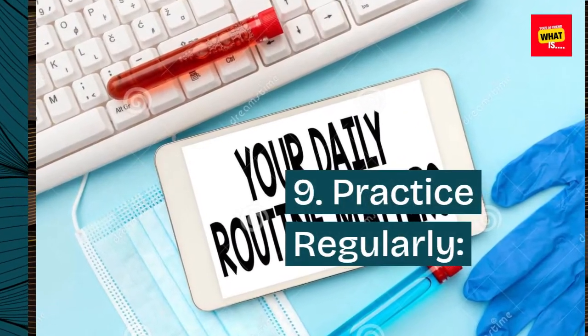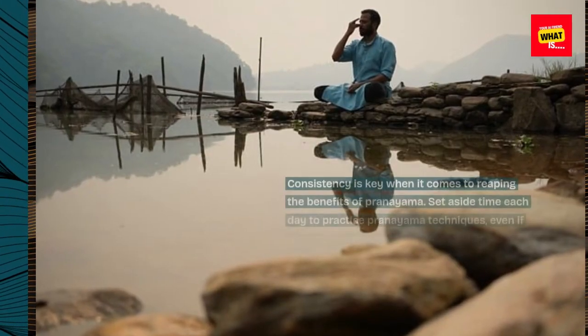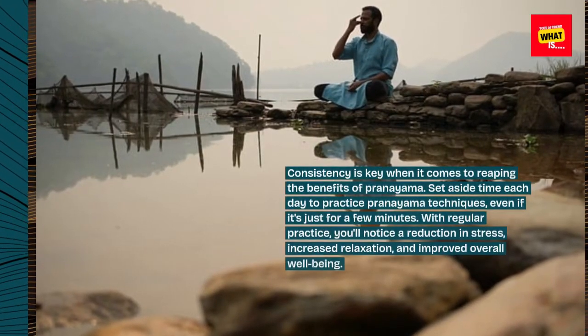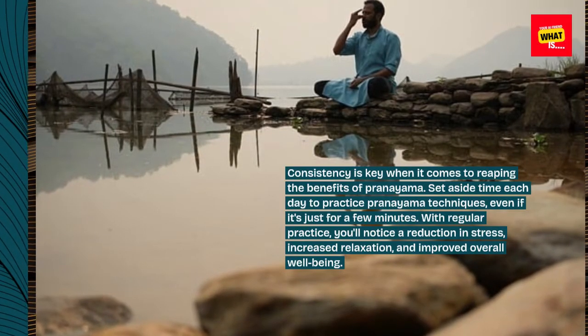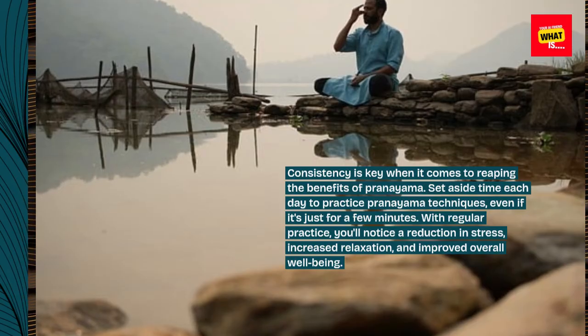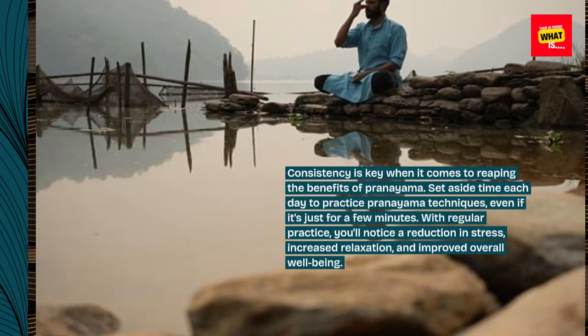Step 9: Practice regularly. Consistency is key when it comes to reaping the benefits of pranayama. Set aside time each day to practice pranayama techniques, even if it's just for a few minutes. With regular practice, you'll notice a reduction in stress, increased relaxation, and improved overall well-being.